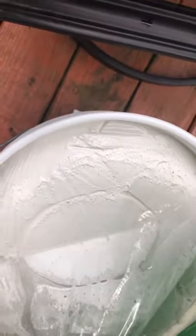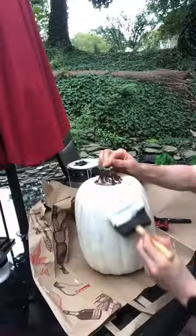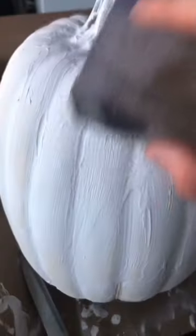For my base layer, I'm using joint compound so this way it gives the look and feel of clay. From there, I just applied a thin, even spread across the entire pumpkin. Once dry, I sanded it down so this way I could then carve my face on it.